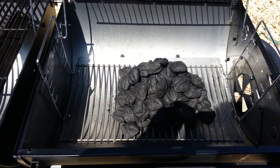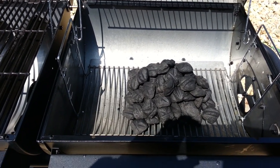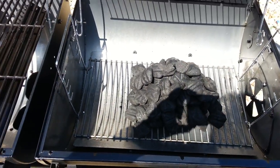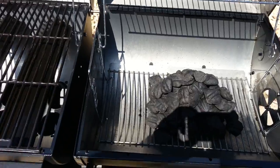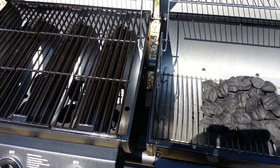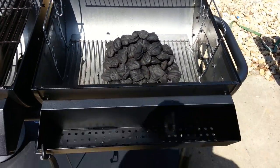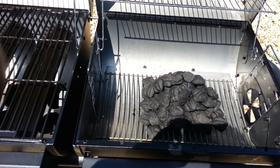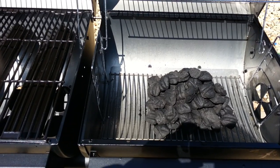You want to heat this bad boy up to about 250 to 275 degrees. Along with the gas side, let it go for a couple of hours. Then you want to re-season the grates and then go again for another hour or two.